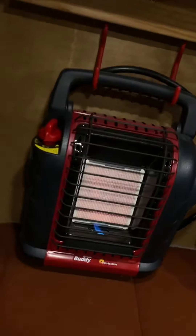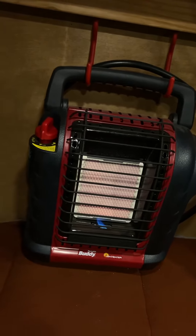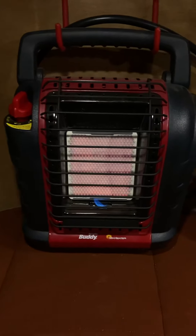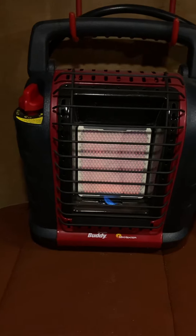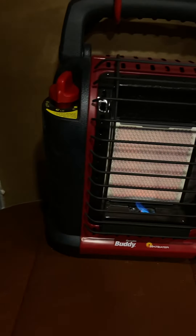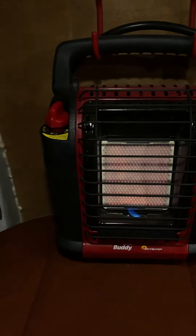I mounted my Mr. Buddy heater up high. If I ever do another van build, I'll find some way to put it closer to the floor — that just seems to give more radiant heat. Because it's still cold down here even though it's warm up here on the bed. It's about 27-28 degrees outside. I'm getting ready to make some coffee.